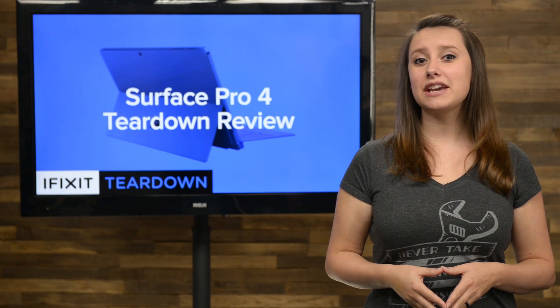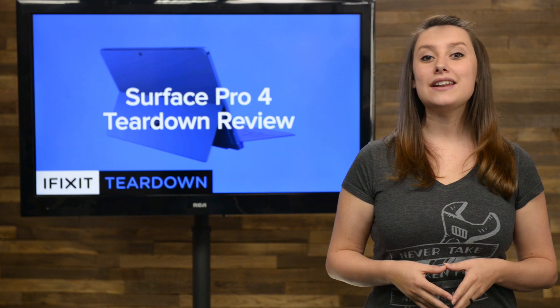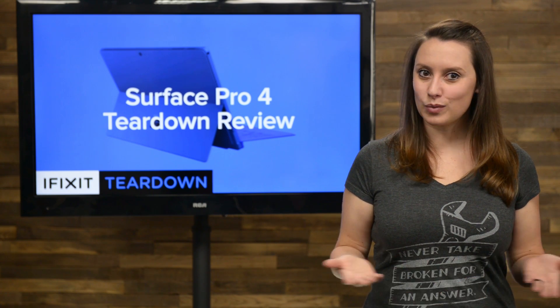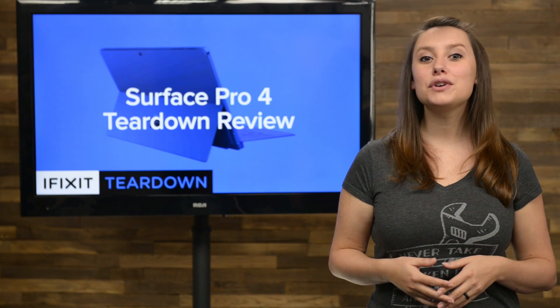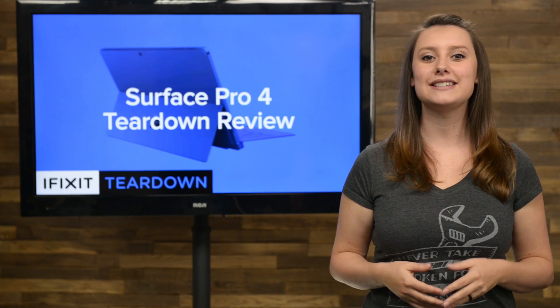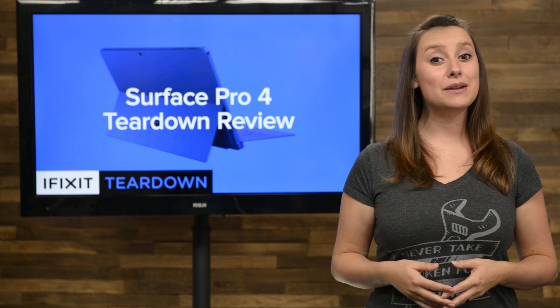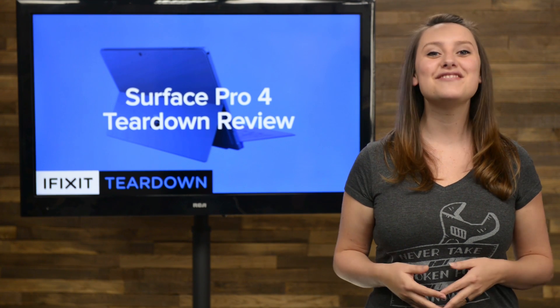Since 2012, Microsoft has given us a new Surface Pro every year, and every year it's scored a 1 out of 10 on our repairability scale. We've gotten our hands on the fourth version of the Surface Pro, and we're hoping that this is the one that's going to buck the trend and be much easier to disassemble and repair. Will the Surface Pro 4 get a better score? Let's tear it down and find out.